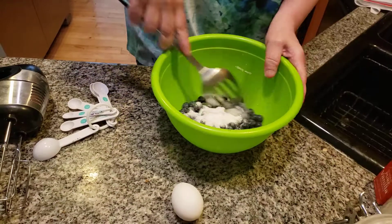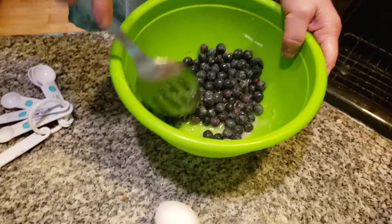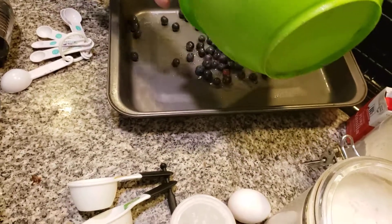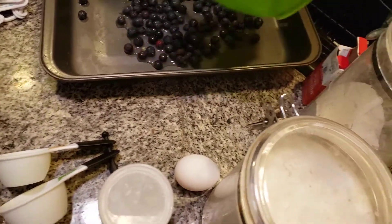You could use frozen, but I really strongly recommend use fresh. I'm a little low on blueberries because I've been making a lot of stuff with blueberries, but it'll be fine. I'm going to spread this all over the place.